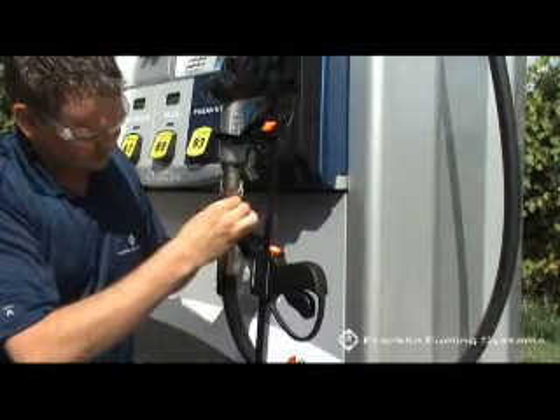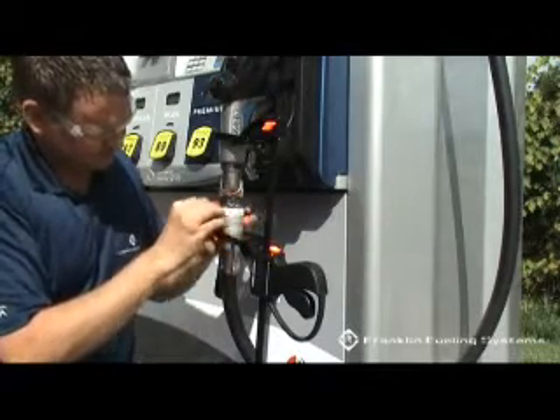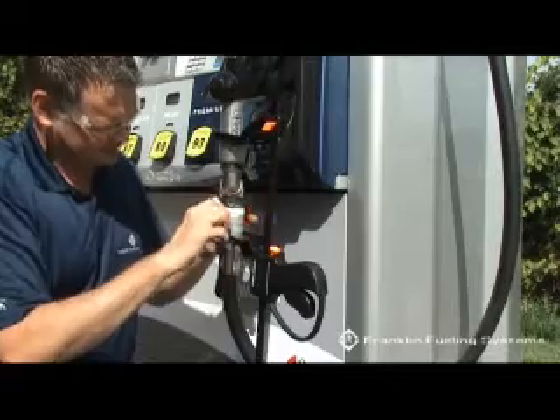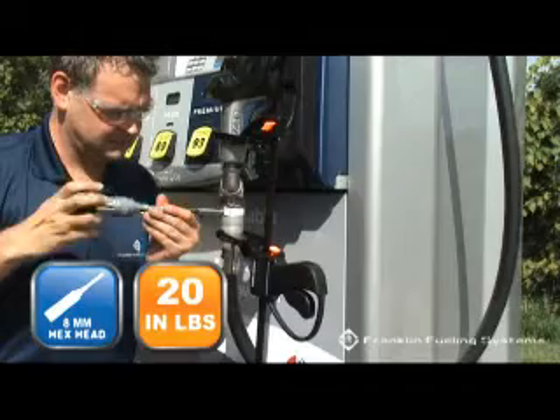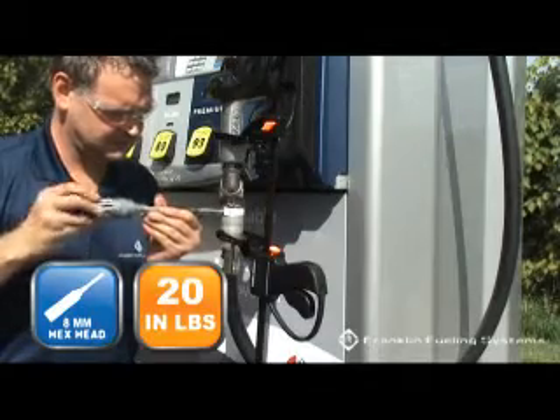Remove the shear pin located in the spare shear pin location of the breakaway and install in the place of the original. Torque the shear pin to 20 inch pounds. Do not over-tighten.